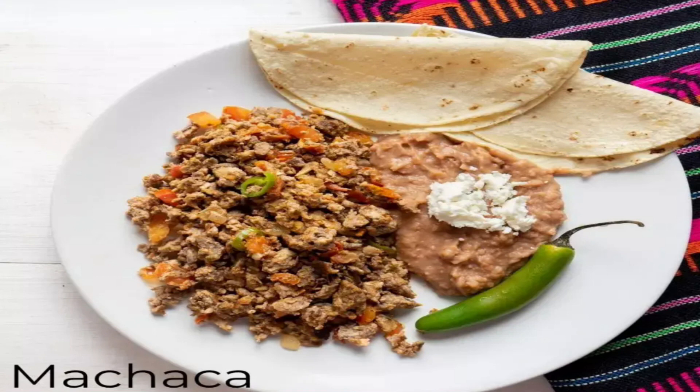Ingredients: 1 lb. boneless beef chuck, 1 cup water, 6 peppercorns, 1/4 medium onion, salt, 1 garlic clove, 1/4 teaspoon salt, 1 tablespoon vegetable oil, 1/2 medium onion, 1 California chili pepper, 2 small tomatoes, 1/4 teaspoon ground cumin, fresh ground pepper.